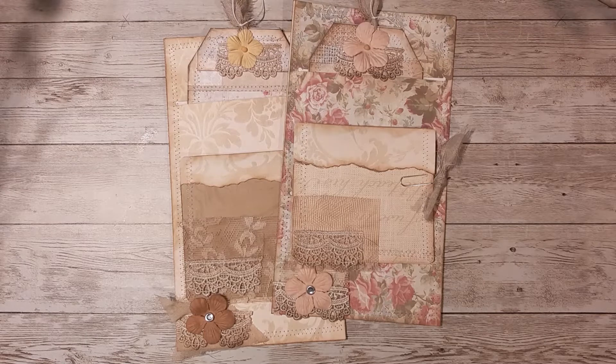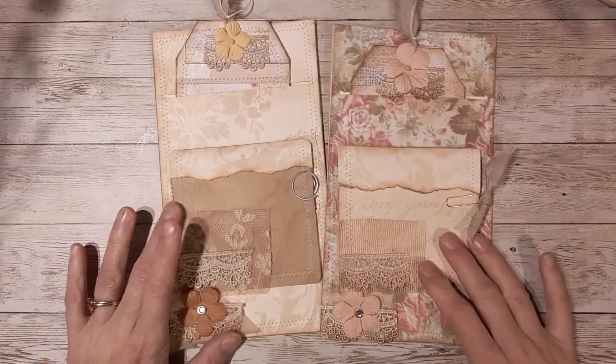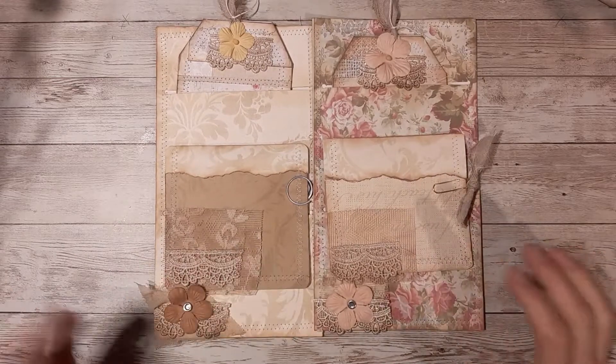Welcome back to my channel, I'm Venus and this is Heart's Desire by Venus. Today I'm going to show you a little bit of an add-on that you can put into your journals. You can put it into pockets, put it on the pages, whichever you choose. I like to have a few of these around to just insert. I usually make them pretty plain, but these ones are fancy.